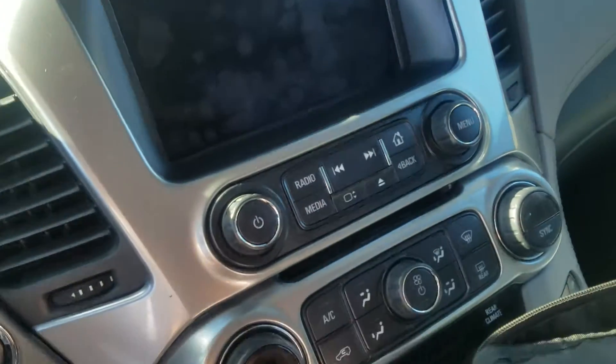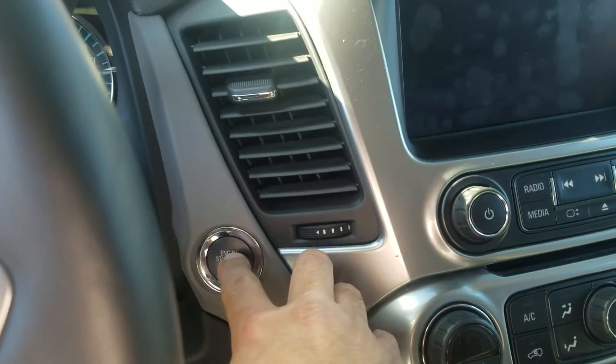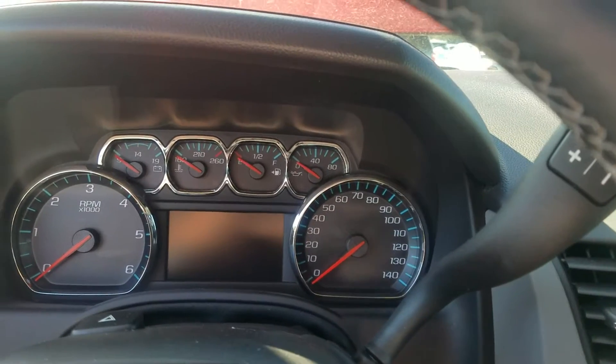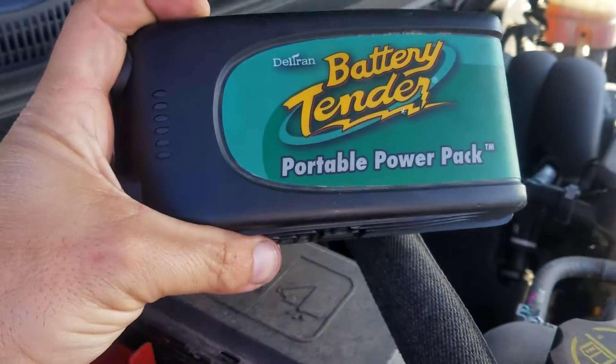To show you — getting in the car, key in, foot on the brake, pushing the button — nothing. All right, I'm going to pause it, hook the battery up, and then we'll go from there.